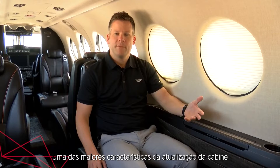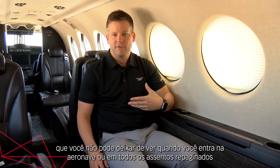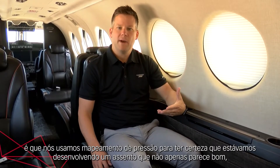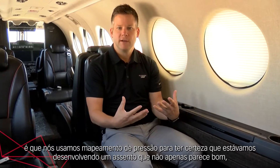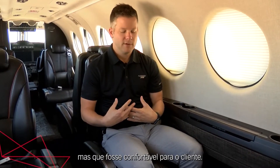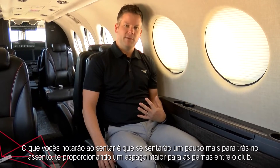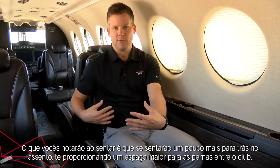One of the big features of the cabin refresh that you can't help but notice when you come into the aircraft are the all-new designed cabin seats. We used pressure mapping to make sure that we were designing a seat that not only looks good but feels good to the customer. You'll also notice when you sit down in the seat that you will sit a little bit further back, which gives you a little bit more leg room between the club seats.